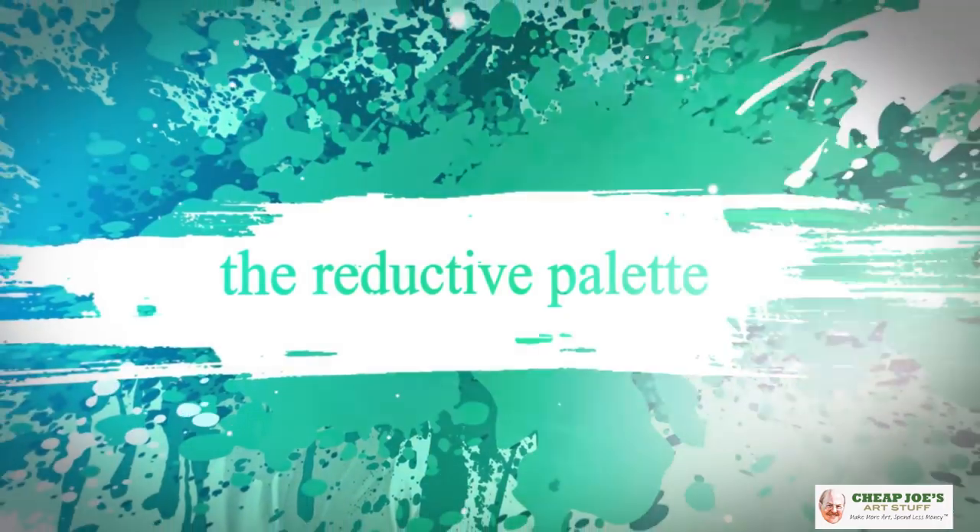Hello and welcome to Cheap Joe's Art Stuff. My name is Julie and I'm here to impart some knowledge to you today via a two-minute art tip. Today we're going to be looking at the options — or actually reducing your options — by using a reductive palette.